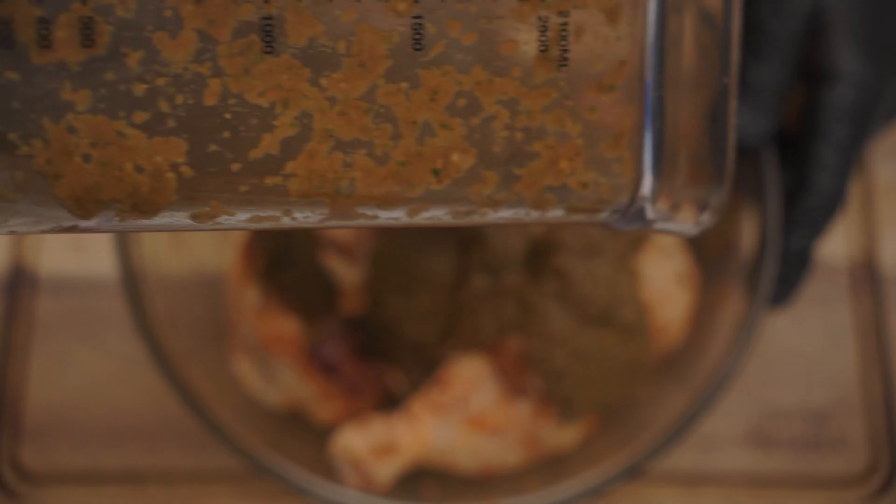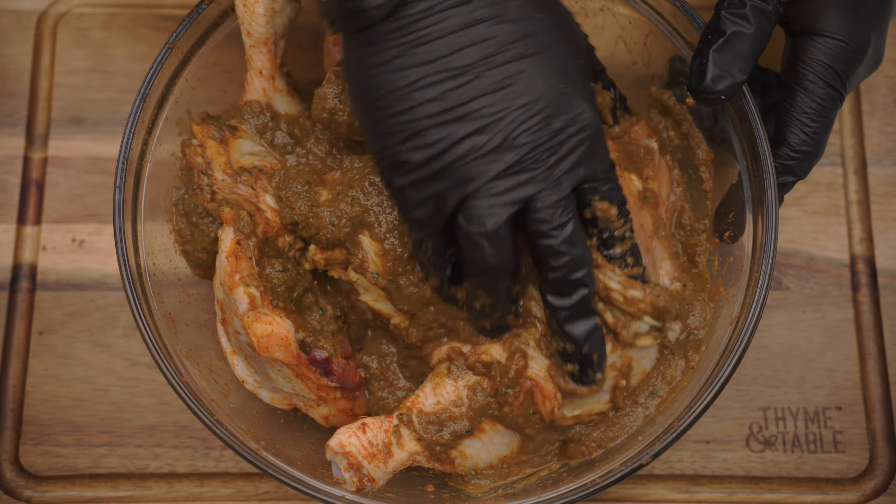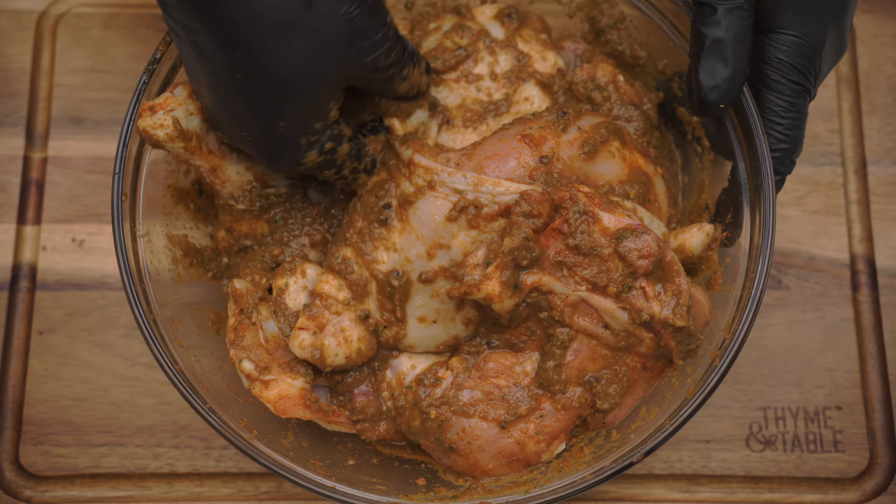Add the jerk seasoning marinade to the chicken. Save about three to four tablespoons of the marinade for the barbecue sauce. Fully cover the chicken with the marinade.